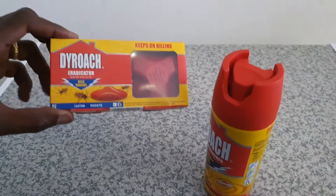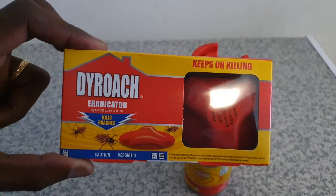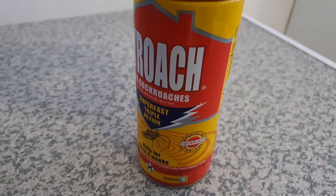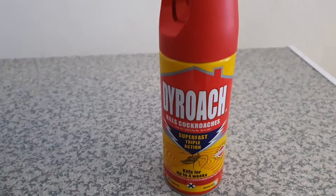Good day! Today we're here to show you the Dry Crotch Eradicator and how to use it. We also have the Dry Crotch Spray Multiple Triple Action — it kills for up to four weeks, for all those stubborn cockroaches.